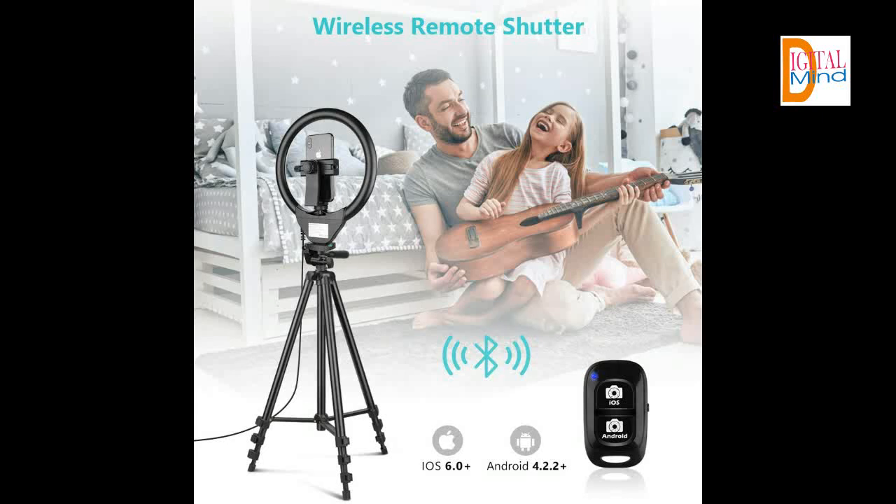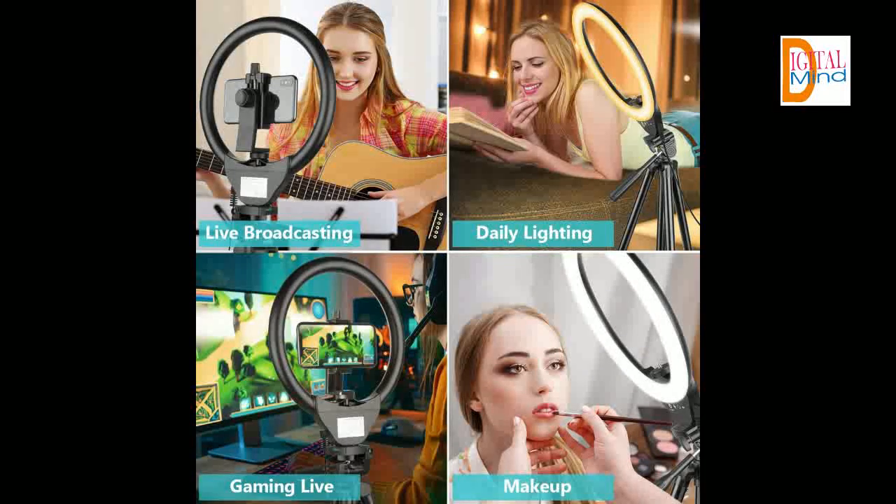Perfect for photographers, YouTubers, vloggers, TikTokers, and more.